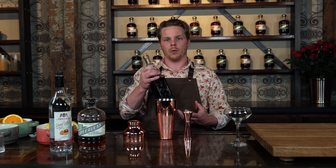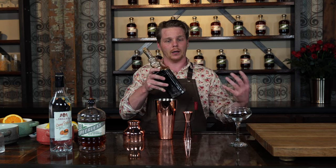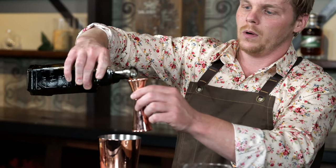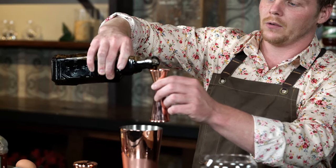Bring that to a slow boil, strain off into another glass, and add about a half ounce of lemon juice to it as well. So we're going to start off by adding one ounce of our homemade grenadine.